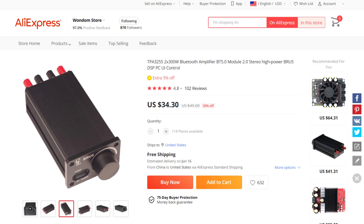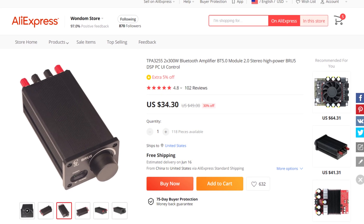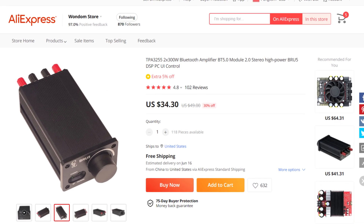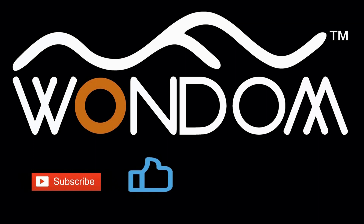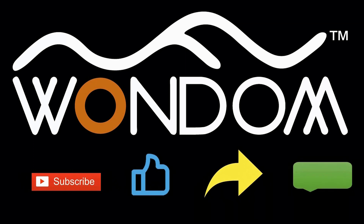We know you'll love the BRU5, so head over to our AliExpress shop and get yours today. Don't forget to like, share, and comment below to let us know your thoughts. Thanks for watching!